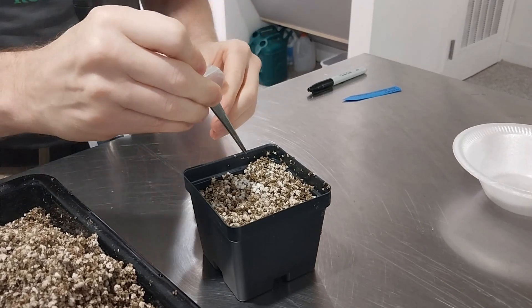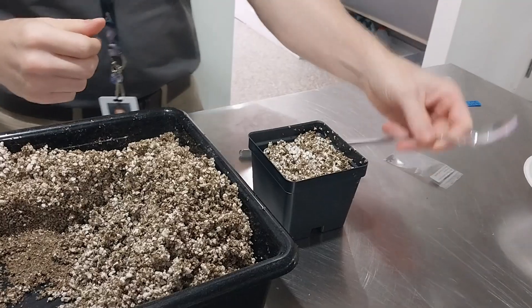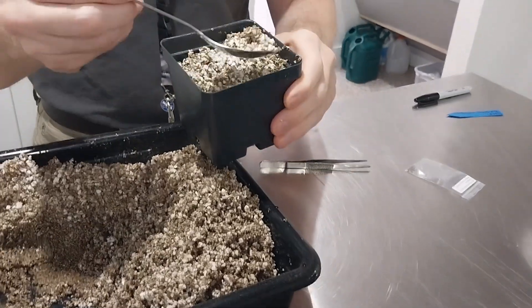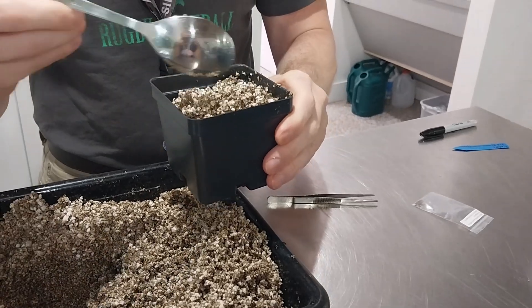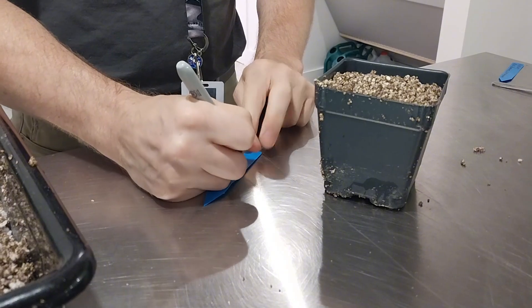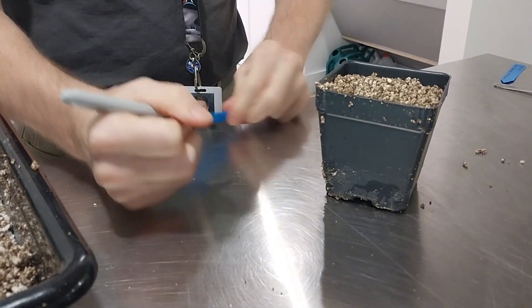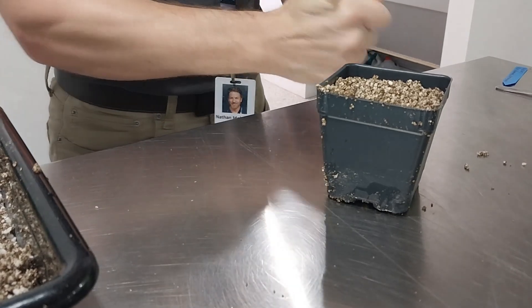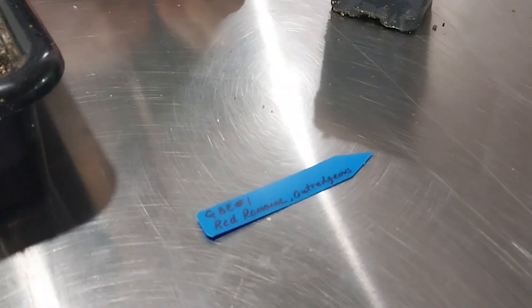Using tweezers, place eight seeds in the pot, then lightly cover the top of the pot with the same mixed media. Next, you will label each pot with the plant tag. One side will say the GBE number and the plant name, and the other side will have the date that the seeds were planted.